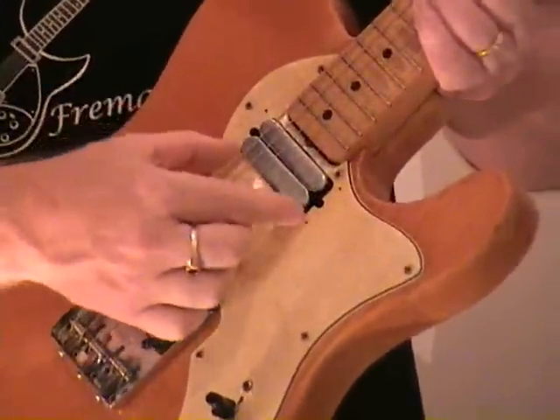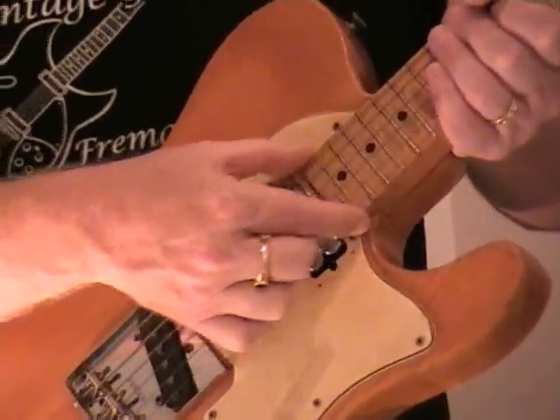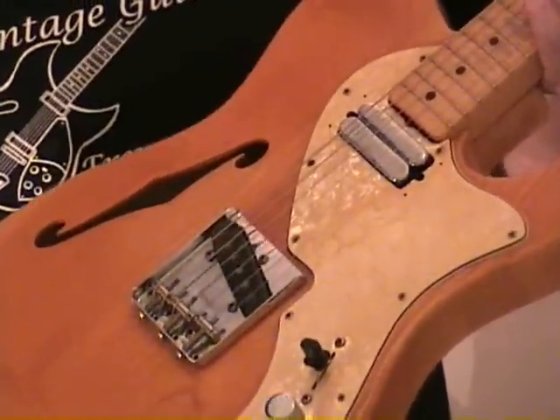This particular chrome cover here is not an actual pick-up — the actual pick-up is on the next side. It's unfortunate that somebody in the past has put a humbucker on and ruined a perfectly good pickguard.